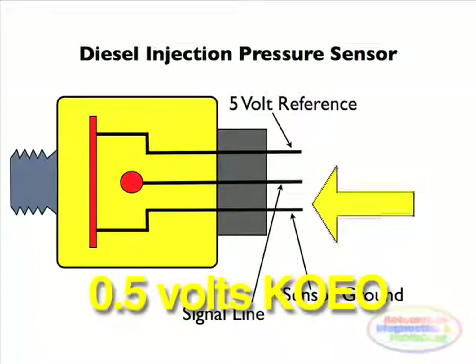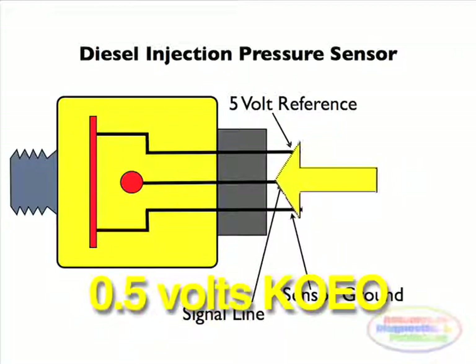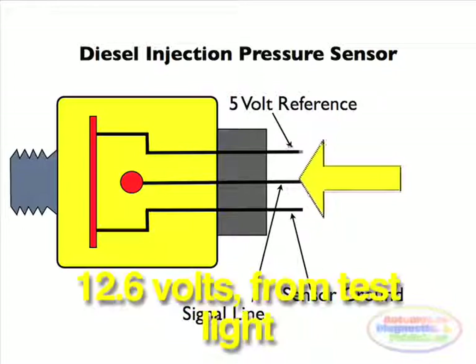Last, reconnect the diesel injection pressure sensor, then probe at the signal wire. You should see about half a volt with key on. If not, disconnect the sensor and the ECM connector. Using a test light connected to battery power, touch at the sensor connector's signal wire. On the meter, you should see battery voltage momentarily coming from the test light. This will prove out the signal wire.